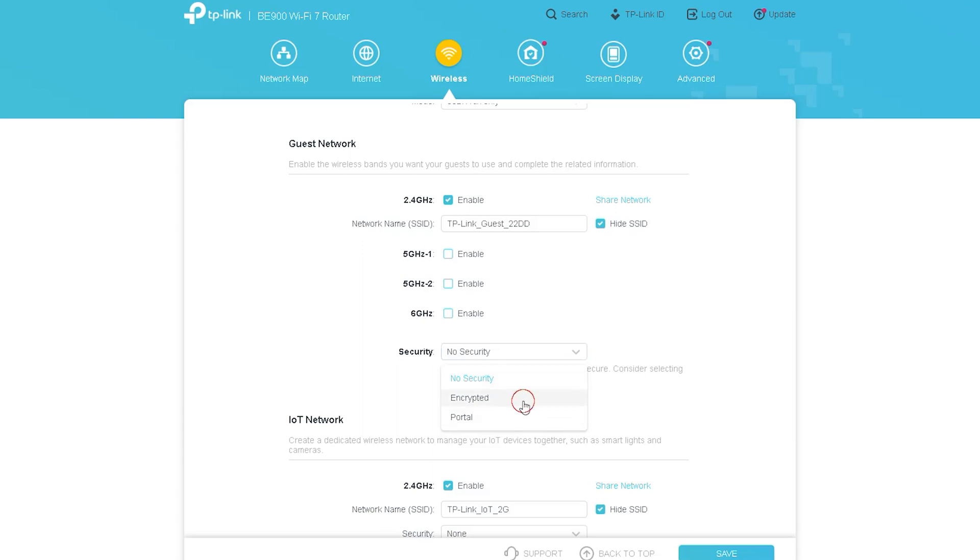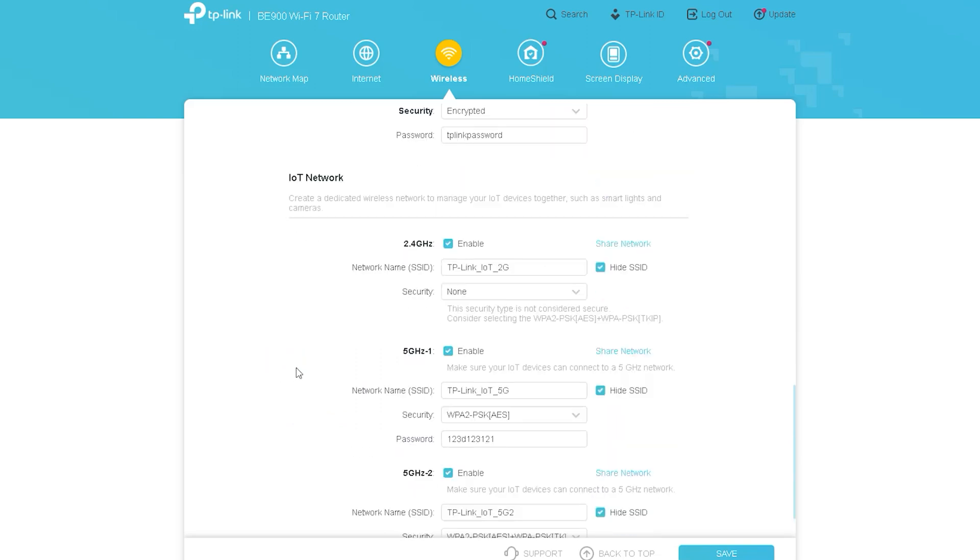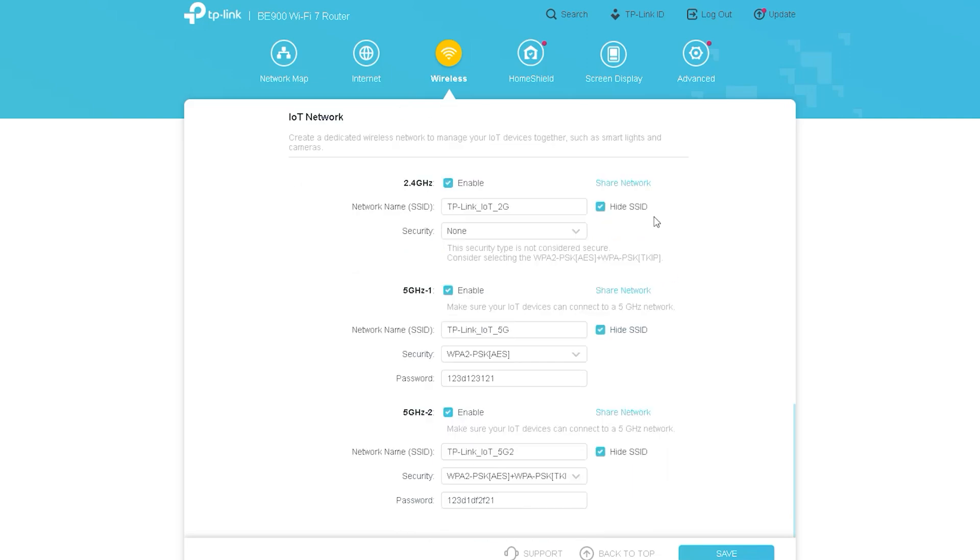In this video I tried to show all of them. You can set the password separately for each and give the network its own name. The guest network on this router is different for each option — you can use the old and new signal ranges separately. For example, you can use the Wi-Fi 7 range if you want, or you can use the old 2.4 GHz or 5 GHz signals.